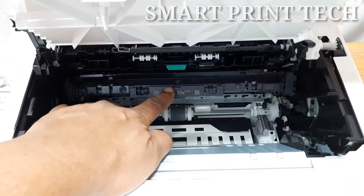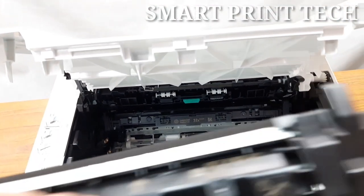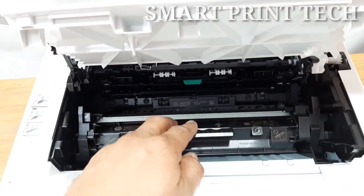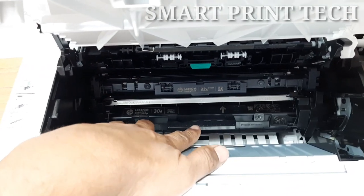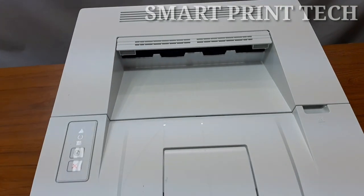Next, shake the toner cartridge five or six times to distribute the toner evenly inside. Then insert the toner cartridge along the correct tracks into the correct position until it locks into place. The imaging drum and toner cartridge are now inserted. After that, close the top cover.